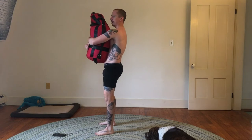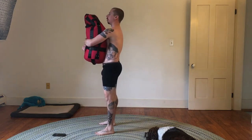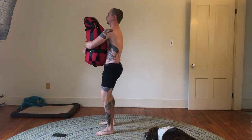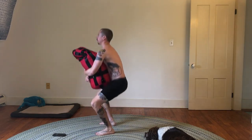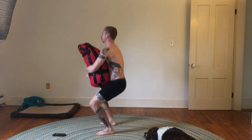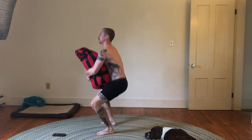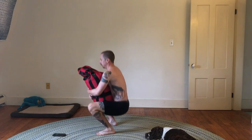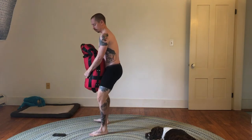And then I'll do 10 low squats. I go all the way down and up. That's one. Three. Five, and then five more. This is number eight. And the final one. I put this down slowly, gently.